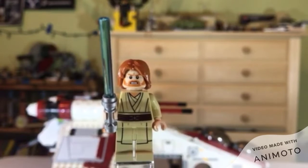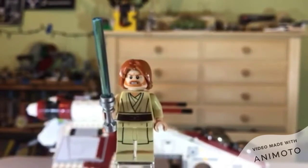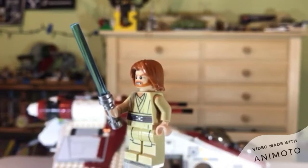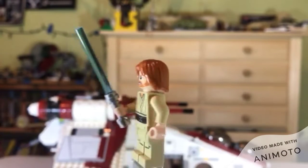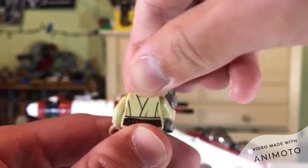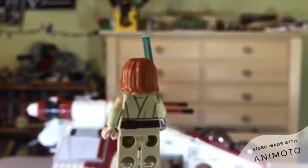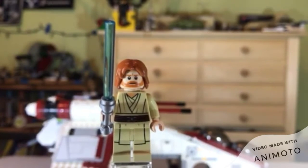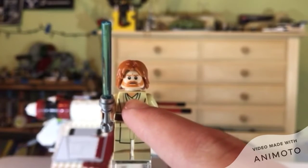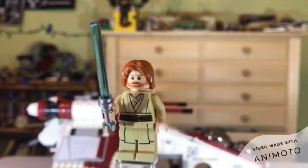Starting out with Obi-Wan. This is Episode 2 Obi-Wan — he does have longer hair in Episode 2. He has some basic torso printing, a little shine, little belt. You can see a nice flow down to the legs, some back printing, and more of the belt back there. He has that normal face and then the angry face. Obviously he has a lightsaber. And surprisingly, it's like really dark tan right there and he's pale there, so that's some wrong printing — but it's not too bad.